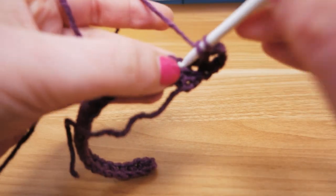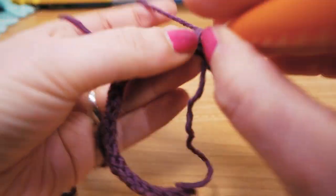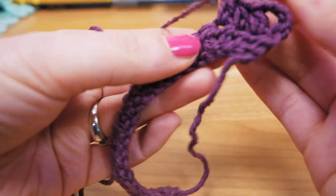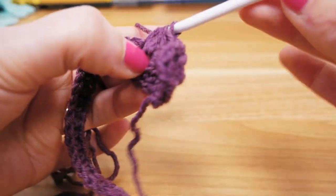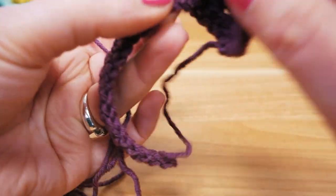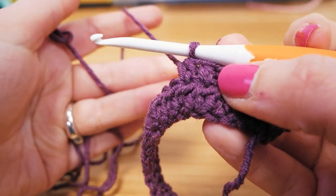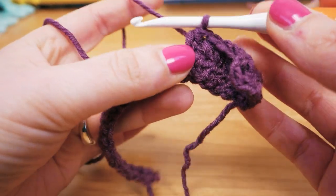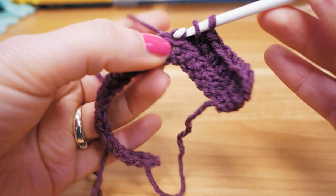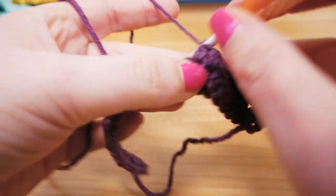I just took three chain stitches for height and I'm going to do double crochets back. I have my finger here without a lot of tension on the wool — I'm not pulling it tight, I'm letting it flow over my finger just to see what the difference is.